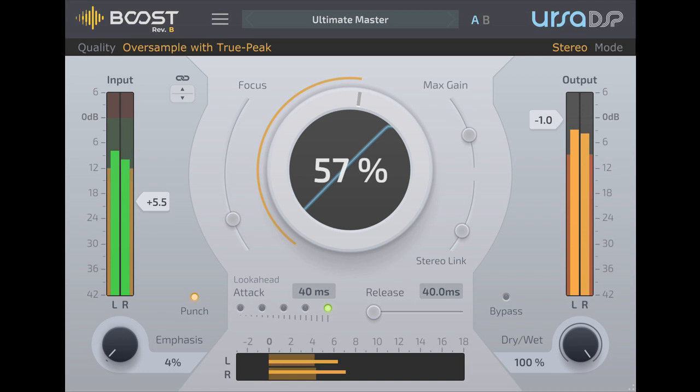Revision B, the second version of the plugin, adds mid/side mode, parallel compression, stereo link amount, true peak detection, and oversampling.